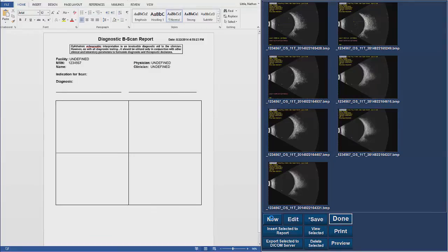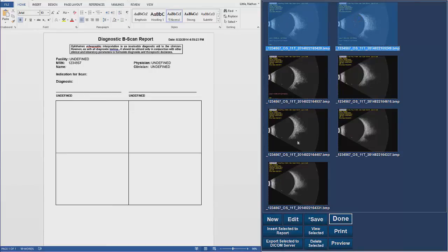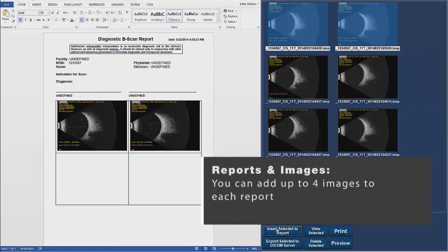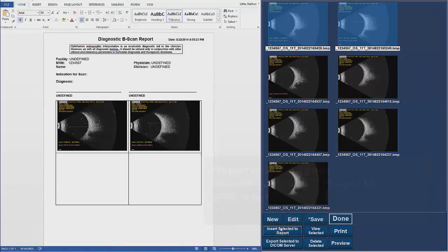In this document, you can type a diagnosis, indication for exam, and import your images. Select the image from the right hand side of the screen that you would like in the report and click on it. The image should become highlighted in blue — then click Insert Selected to Report. The image will be moved from the library to the report. You can continue this with up to four images. Once the desired images are in the report, click the Save button at the bottom of the screen and the report will be saved and exported if this function is set up.